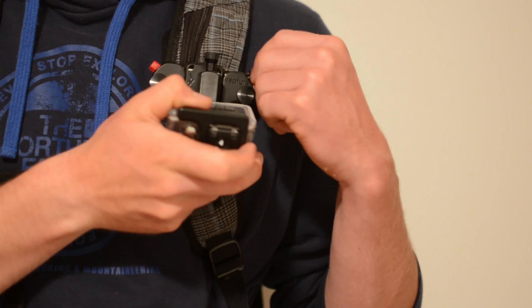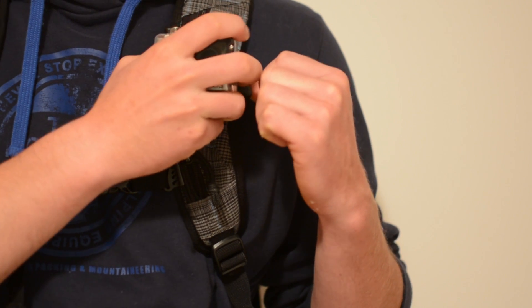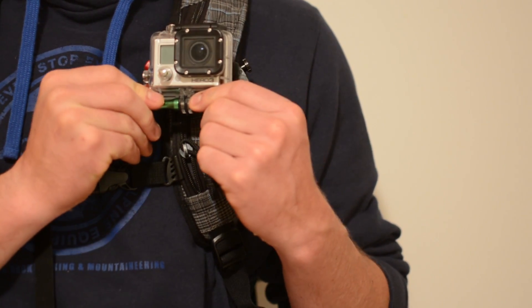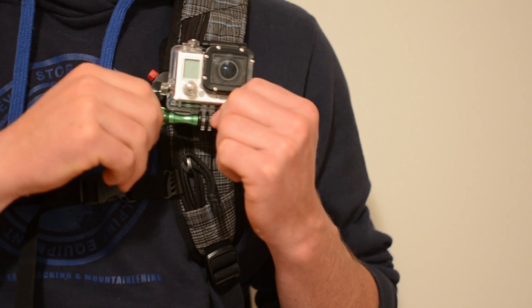Once in, we're going to use the tension screw to tighten down the mount and make sure that there's no vibration with the camera. Now the camera is mounted, we can pivot the camera back and forth using the top bolt and then up and down with the front bolt.